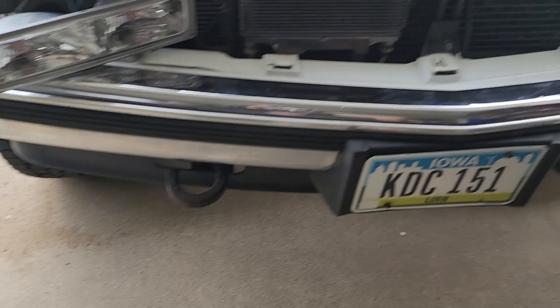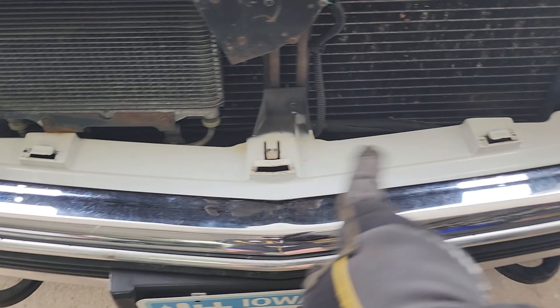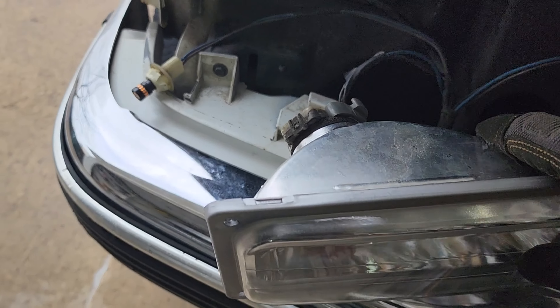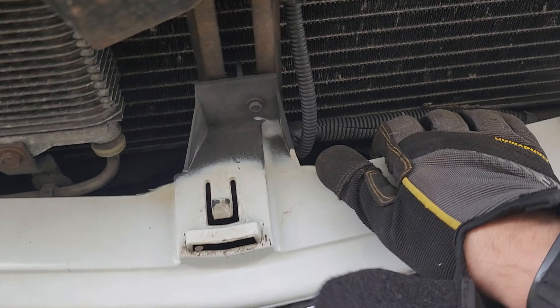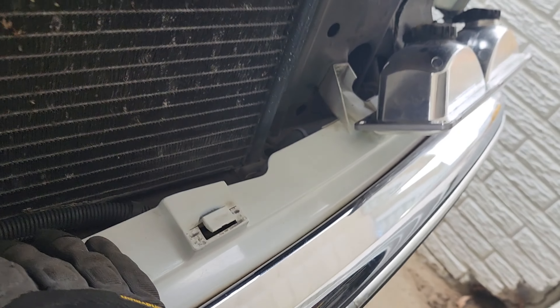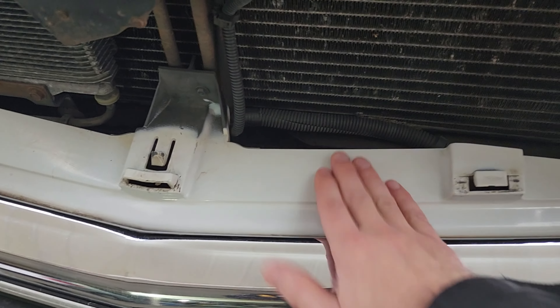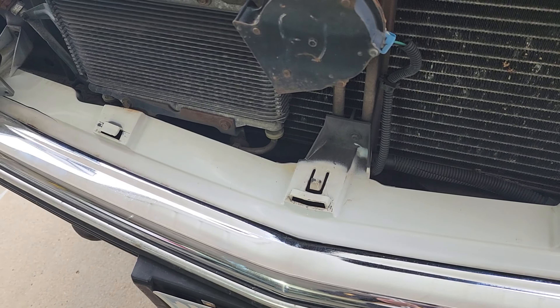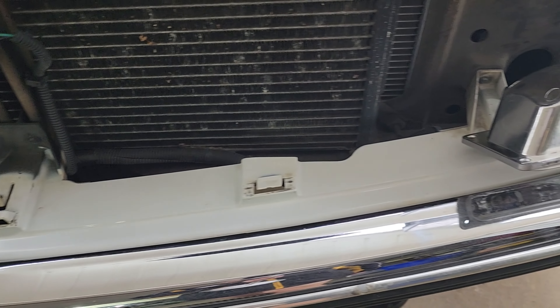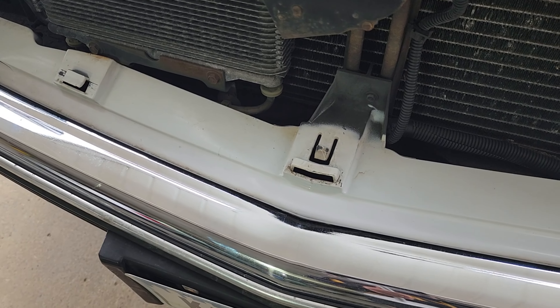Upon removal, this plastic fastener has five connectors — one, two, three, four, and that one snapped off — five. So I'm going to see if I can buy a new plastic connector. Should be pretty cheap and easy to put in. I found this piece online; you cannot buy it at any local auto parts stores. None of them will have it in stock or in their warehouse, so just go to Amazon — you can get it for about $37.